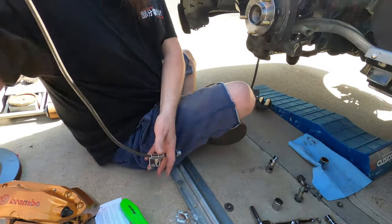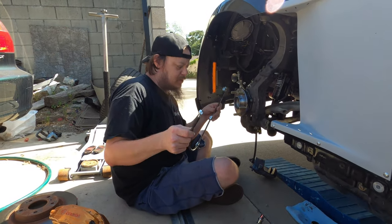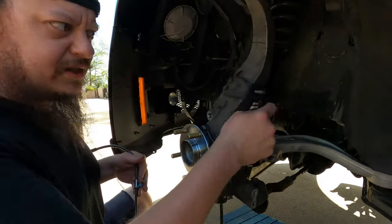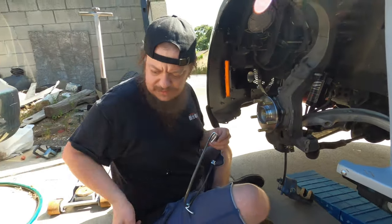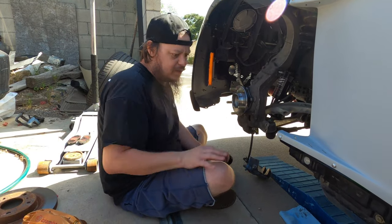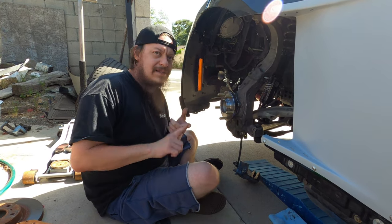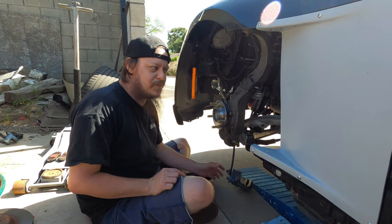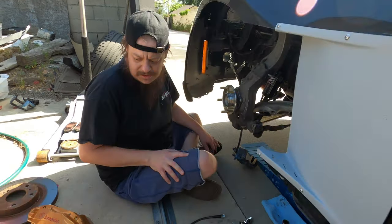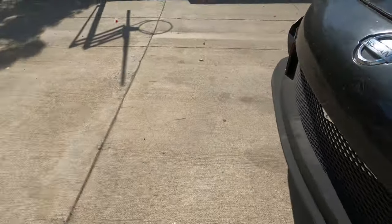Now we have the conversion brake line. This is for if you have a non-Brembo 350Z and you're putting Brembos on. It's going to mount up to the hard line, these guys mount in the factory location on the strut and strut tower, and then this will bolt to the back of the caliper. What we're going to do is test fit everything first — get the rotor out, clean it up with some brake clean, mount it on, and then line up the Brembo to make sure all the clearances are correct. We also pulled the dust shield off while we were swapping the hub since this one's kind of janky.